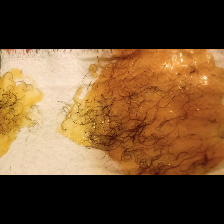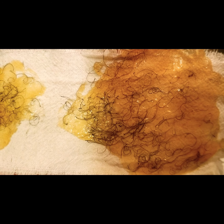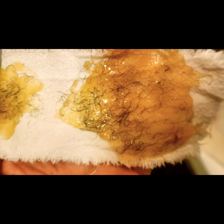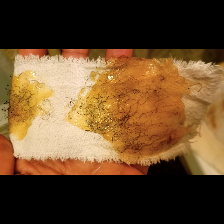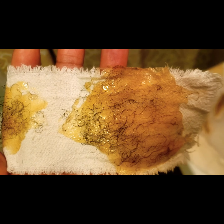That was one underarm. Once I actually got the rhythm right and went in the right direction — getting the underarm hair out. Yes! Okay, thank you.